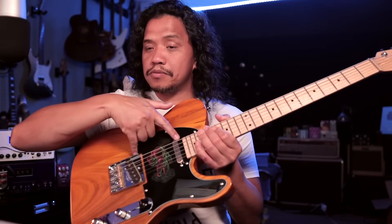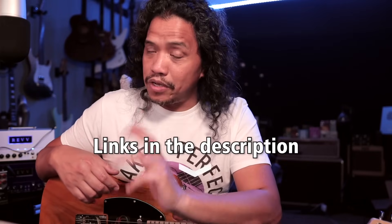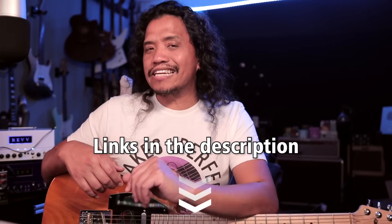Disclaimer number two: I bought all the parts I used on Amazon, except for the Pistolero pickup set, which were sent to me by Sonic Pickups to check out but not necessarily review. So the whole sponsored slash non-sponsored thing for this video is in the gray area, and I will just leave it up to you however you want to think about it. But I will put affiliate links to everything I use in this video in the description in case you are interested.